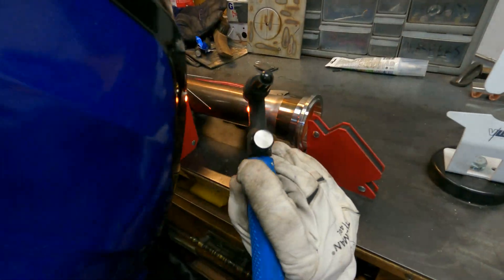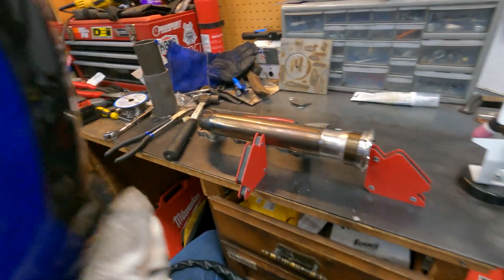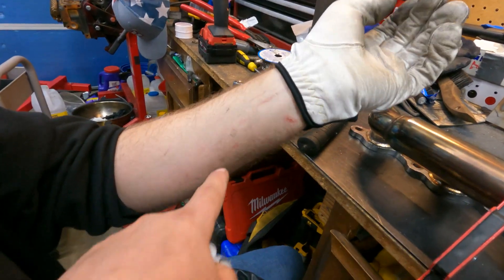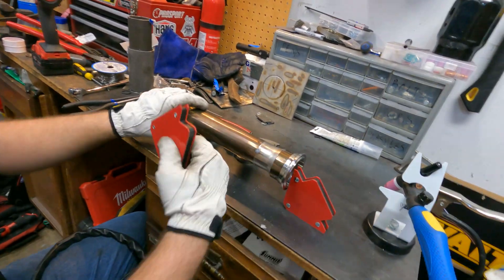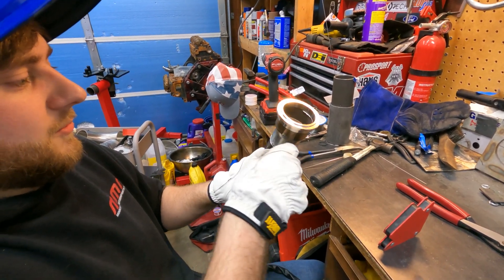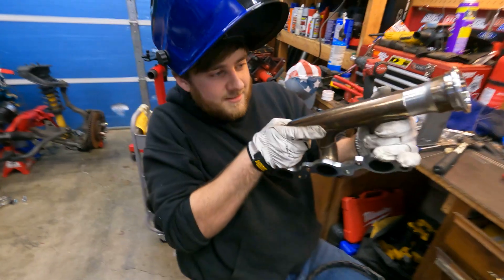Just want to say before we continue — if you guys subscribe to the channel and like the video, it helps YouTube promote it, so thanks for watching. I did it again — I touched it. Look how bad it burned. That was the old burn from last weekend but I did it again. There's literally like three burns. This thing looks awesome, like some kind of cartoon gun with the V-band and the reducer.